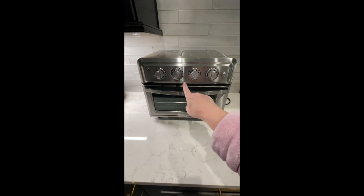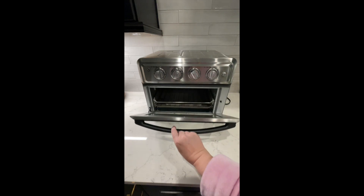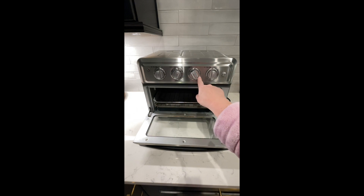I like that it's basically all in one, so you can do toasting, you can broil, you can set it on any temperature, and of course the big feature is the fact that it's an air fryer.